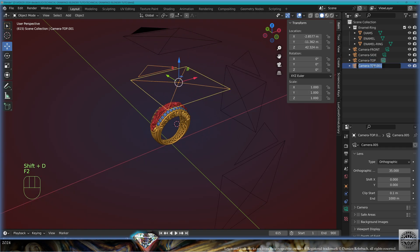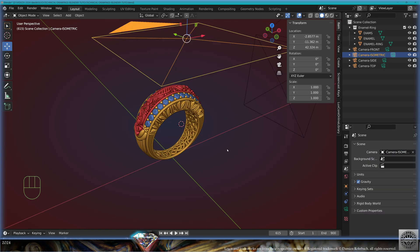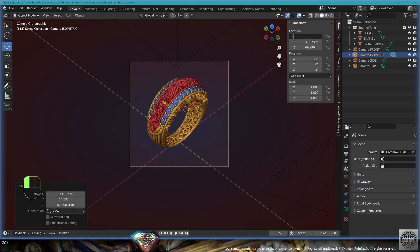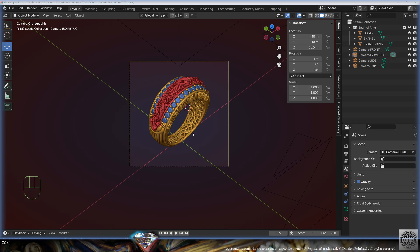Now we're going to make the isometric camera. Shift+D, call it 'camera isometric'. Go to Scene Camera, active camera to camera isometric. Come to your favorite 45-degree isometric view, Alt+Ctrl+0. Rotation of the camera: X 45°, Y 0°, Z -45°. Grab the camera, center the view. Put the closest even number: -40, -40. Re-adapt the Z axis to 68.5 or whatever works for you.